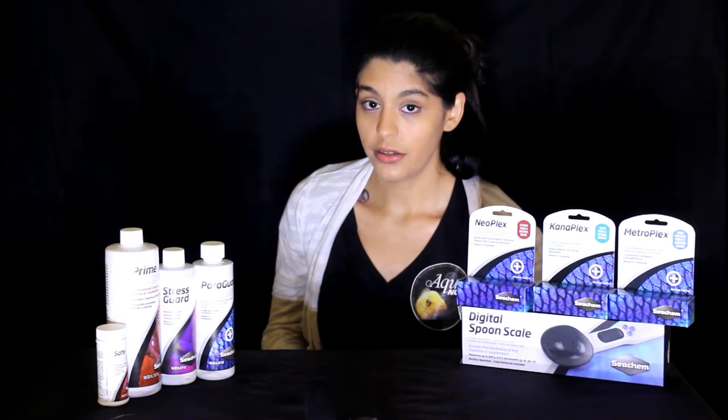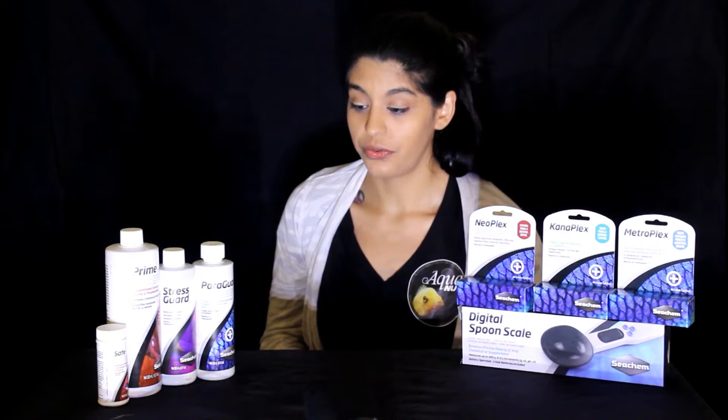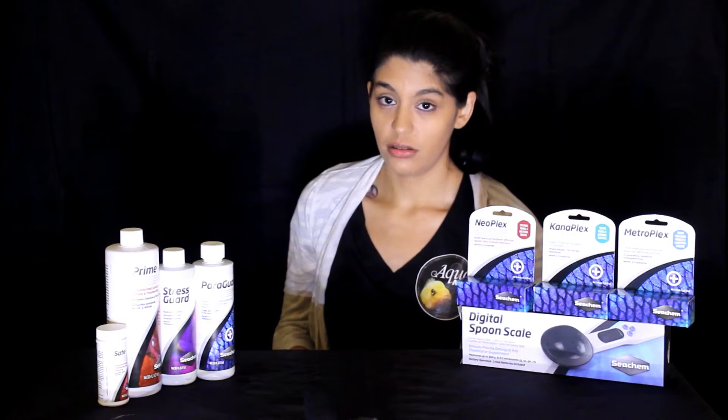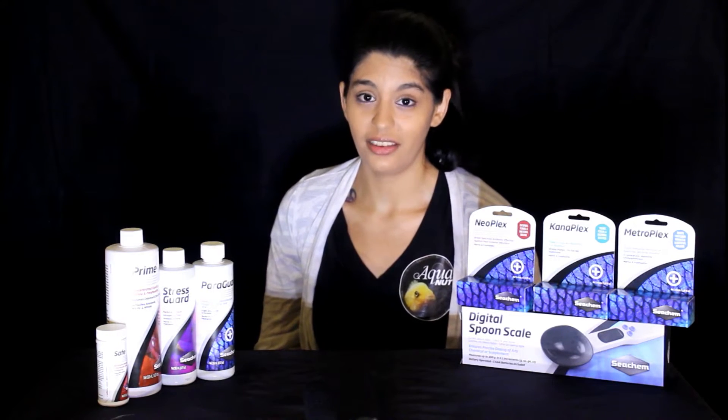Next we have ParaGuard. ParaGuard is a really good broad spectrum product. There are quite a few different uses for it, but basically it helps with parasites and external issues that the fish may have. If you are having an issue where the fish is affected with a parasite-related illness, it's very effective and it actually works great for things like ich as well.